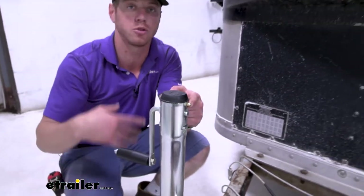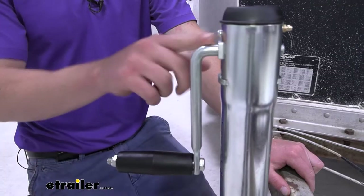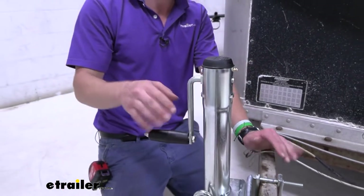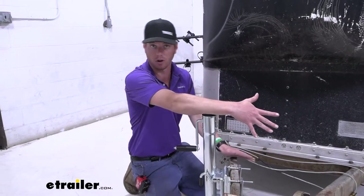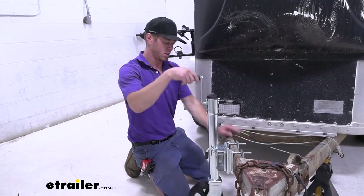This is a sidewind jack so the handle is on the outside. This is going to be great if you have a generator, a cargo carrier, or even just a toolbox on the front of your trailer — it's going to keep that out of the way so you always have access to it.